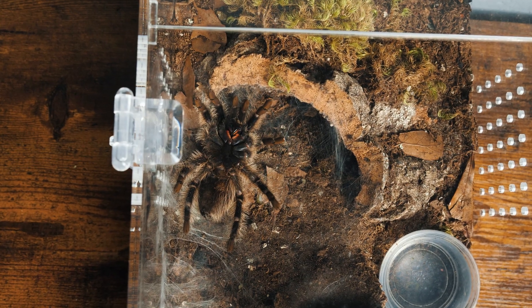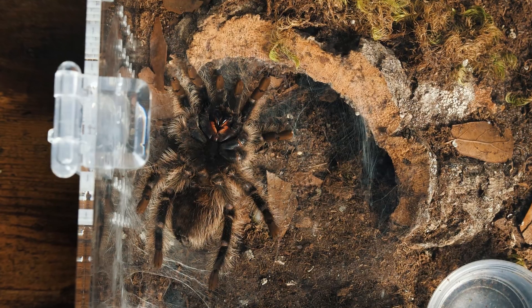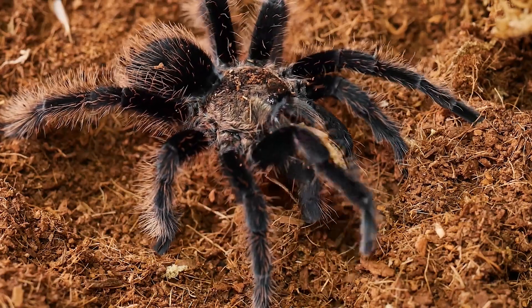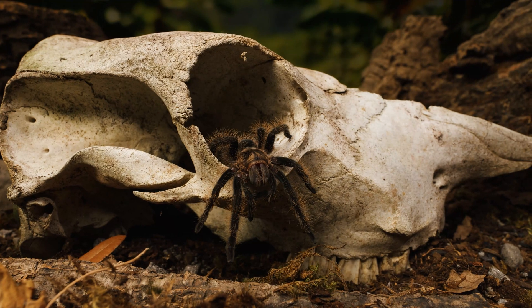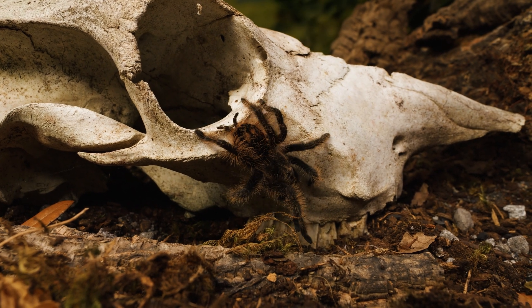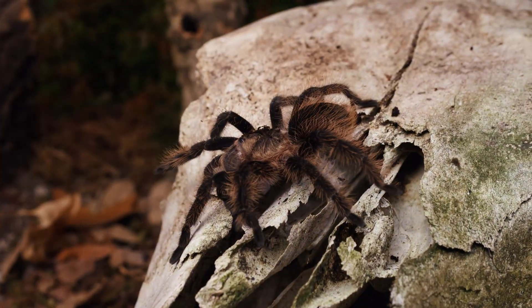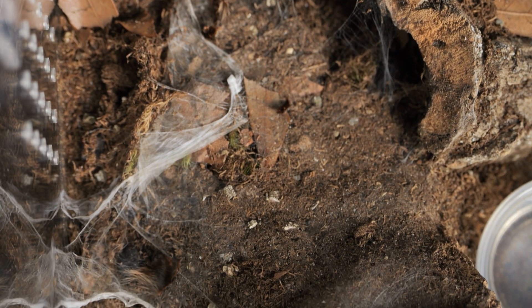The frequency of molting varies among tarantula species, and can depend on factors like age, gender, and environmental conditions. Young tarantulas molt more frequently than adults, and males typically molt more often than females. Before molting, tarantulas often display specific behaviors — they may have a shiny abdomen, become lethargic, refuse to eat, and even become very reclusive. The curly-haired tarantula meticulously prepares for this process by creating a soft, silk-lined bed, a web mat of sorts. Then she begins the painstaking process of slowly shedding her old exoskeleton.